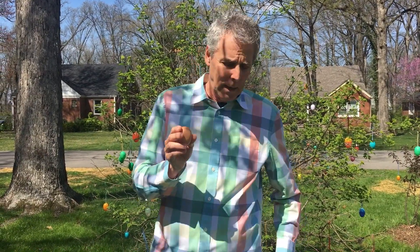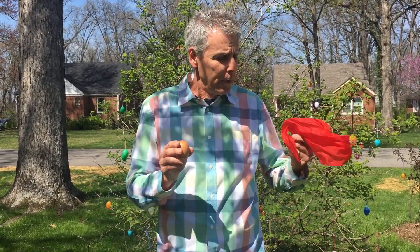Once you have the handkerchief completely tucked into the egg, reach in your pocket and bring out your magic wand. Wave it over the handkerchief and snap your fingers. Then all you have to do is open your hand, making sure that the back of the egg is toward you. Then you can get the joke about where the handkerchief went, reach in your pocket, and reproduce the extra handkerchief. And that's the trick called the mystery of the vanishing handkerchief.